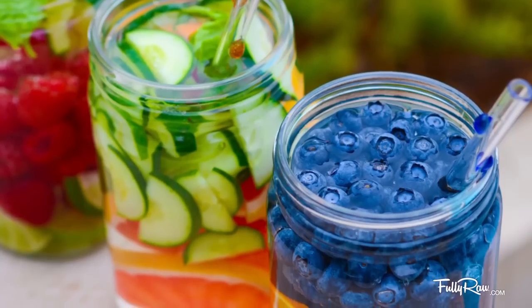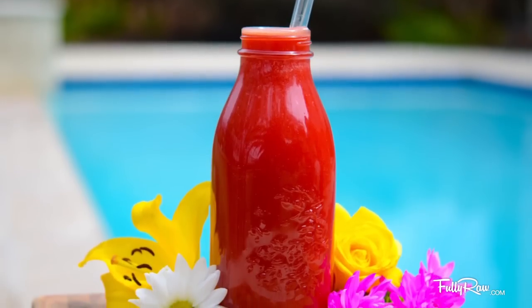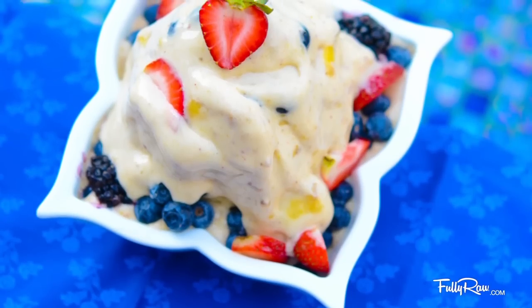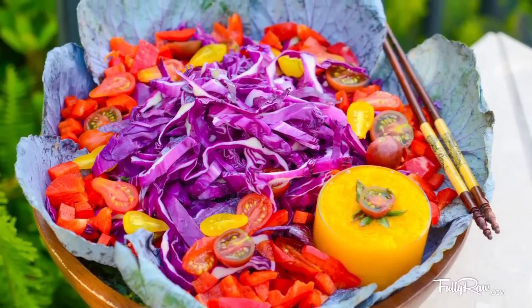We will start the day off with 32 ounces of some berrylicious vitamin infused water. Breakfast is your choice of the fully raw soul shine juice or the fully raw love elixir juice. Lunch will be the banana nice cream that we are going to be making today, and dinner ends with a huge purple cabbage rainbow salad with a sweet beet vinaigrette. So now on to the nice cream.